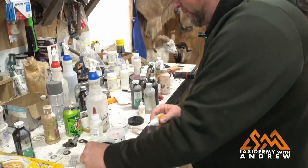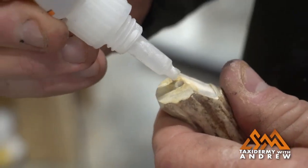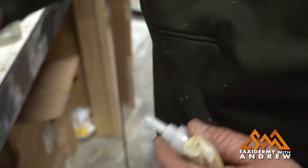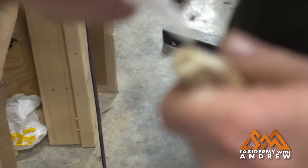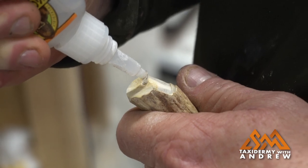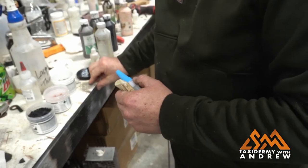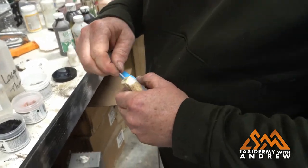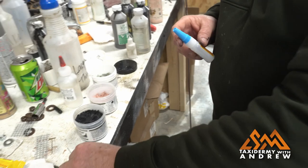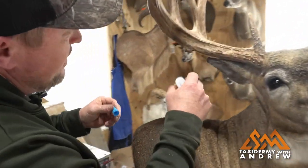I'm going to take some gorilla glue and drop it in that hole. It won't take very much. Now I'm going to let that set for a little bit — it won't take but a few seconds — and I'm going to go ahead and add some up here too.